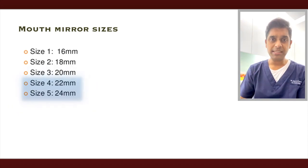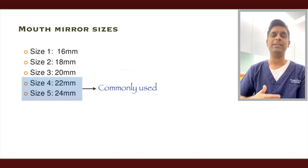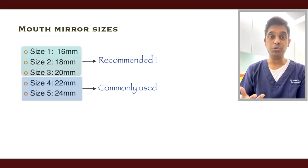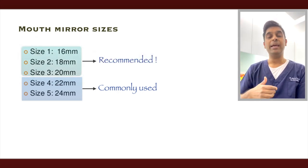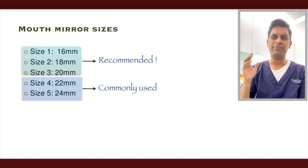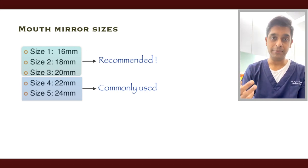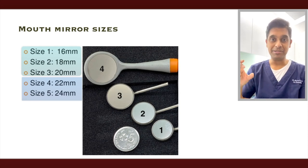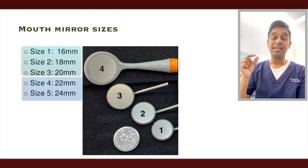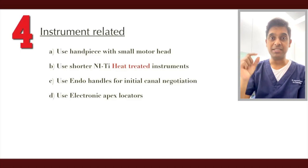Regarding mirror sizes: the commonly used ones are size 4 and size 5. I use size 4 in practice, but I recommend size 3 for more difficult cases, size 2 for very complex situations with very little access, and size 1 where there's almost no space. As you can see when comparing with a 5 cent coin, size 2 and size 1 are really small — smaller than the coin itself.